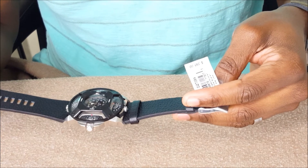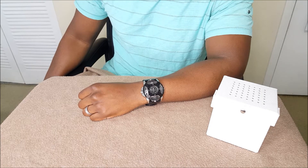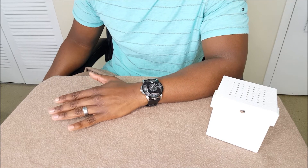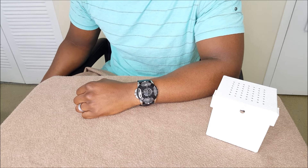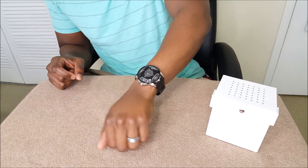I'm gonna try it on so you guys can see what it looks like. This is what the watch looks like on my wrist — very futuristic. This thing is really clean, really smooth. You can wear this to the office, to church, to play a game of basketball. It's a really diverse watch, and that's what I love about it the most.